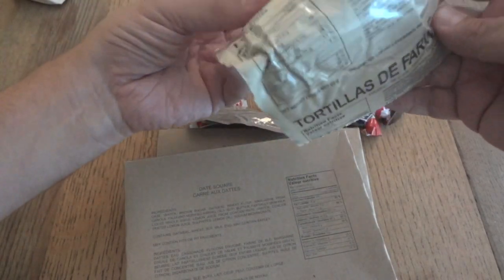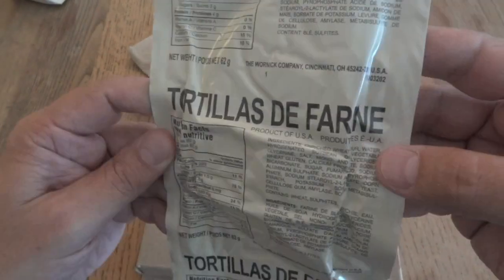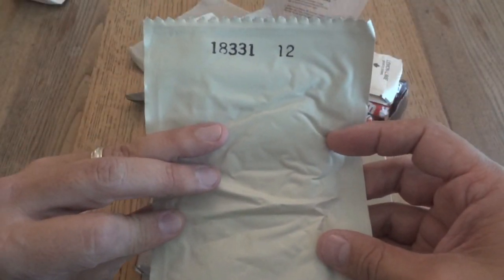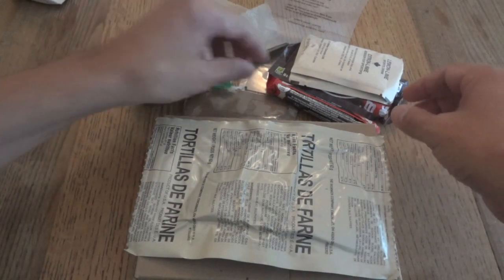I was not expecting this — this is the first I've seen of this. I was expecting the hamburger bun, but instead we have tortillas — tortillas de farine, which I believe means flour tortillas. Date code 18331, so right at the end of 2018. That's something different. I've looked at three things so far and all three of them have been something new for me.